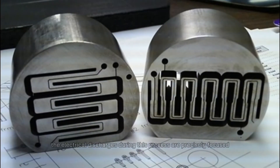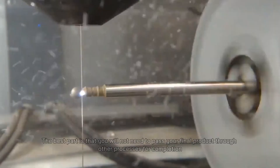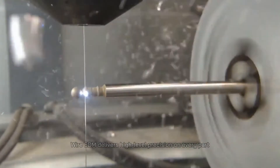Therefore, you could expect components with good surface finishing from wire EDM. The electrical discharges during this process are precisely focused, making it possible to manufacture complex shapes and patterns. It can make holes, contours, and many other shapes on incredibly strong materials. The best part is that you will not need to pass your final product through other processes for completion. Wire EDM delivers high level precision on every part.